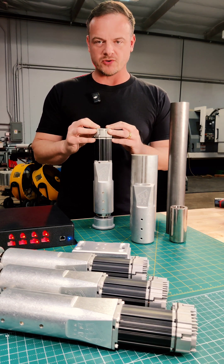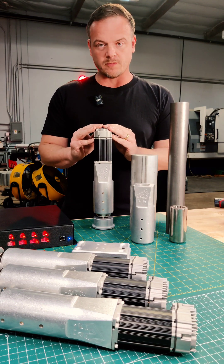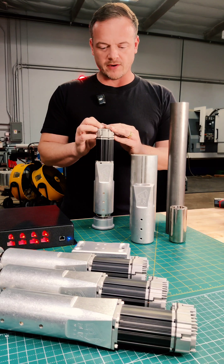Hey guys, I want to introduce you to our DK2 motion system. It's our most optimized motion system. It has a total payload of 500 pounds. It comes in either the 3 or the 4 actuator configuration.